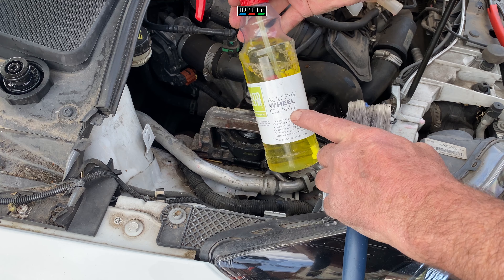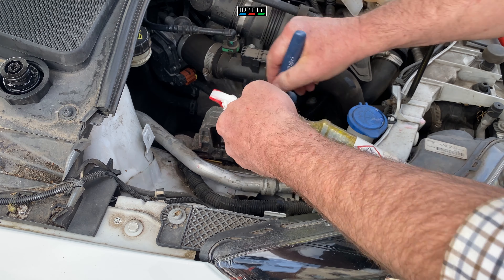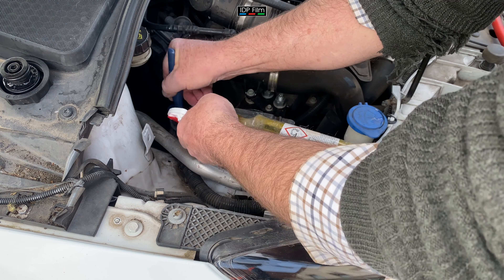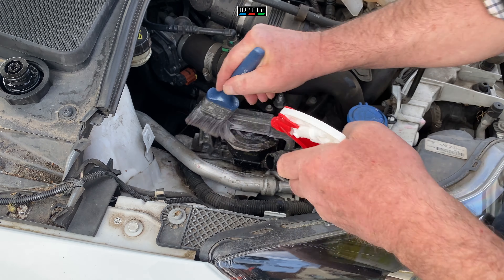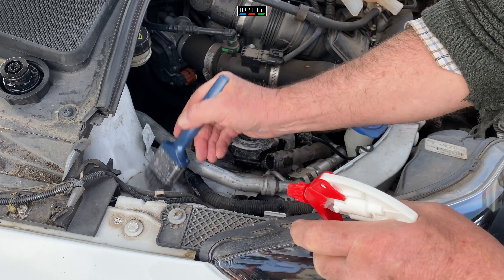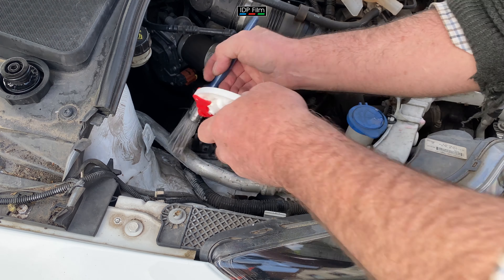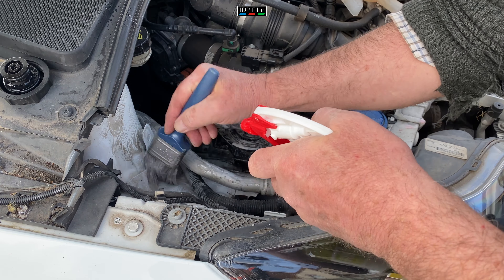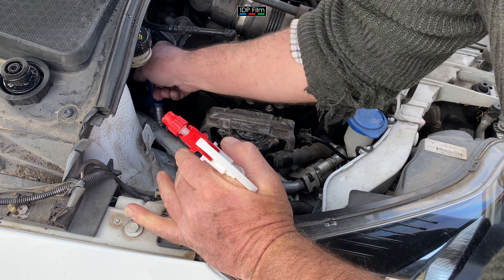What I'm going to use for cleaning this area is an acid-free wheel cleaner by Auto Glym - spray it on and agitate it. This will just get rid of all the old coolant which has been leaking. I'll wash it down with some water in a minute just to get all the crap off. Now this acid-free cleaner from Auto Glym - they say don't water it down, but I usually put a 50/50 mix of water. So let's just rub it in and get rid of any coolant, because coolant is corrosive.